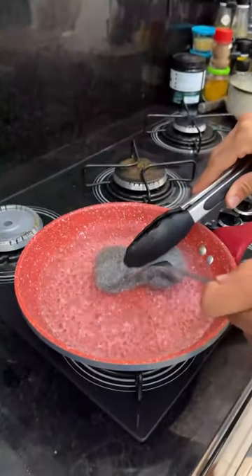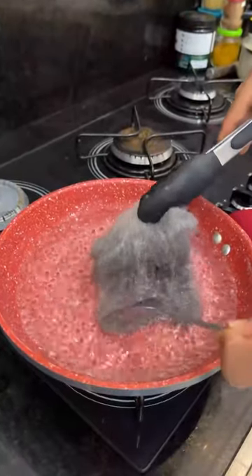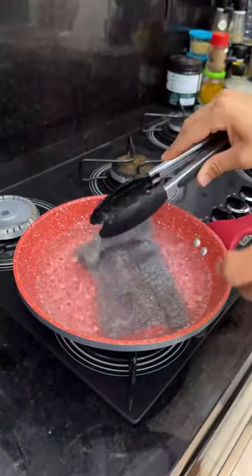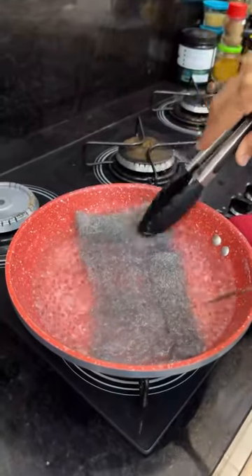First, put 300 milliliters of water on to boil, and when it starts to boil, put a steel sponge like this one. After you've wet it completely, you'll open the sponge like this, with the help of cutlery, and very carefully, because the water is very hot. After opening the sponge like this,